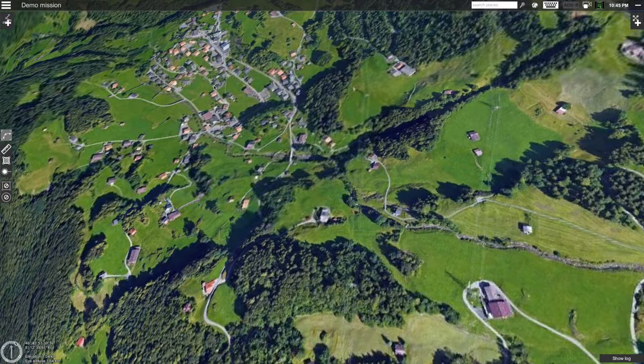First things first, let's create a new mission. Click on the menu button at the top left-hand corner of the screen and select 'Create new mission'. Double click on the mission title and change the name to one of your choosing. Next, let's add our Emocopter. Click on the 'Add vehicle' button on the top right-hand side of the screen and select Emocopter.